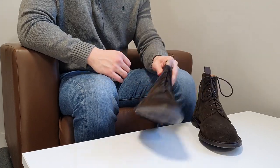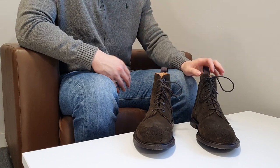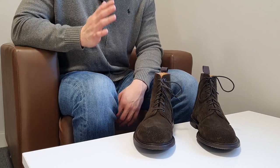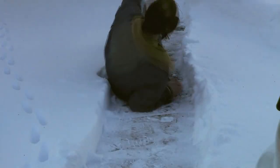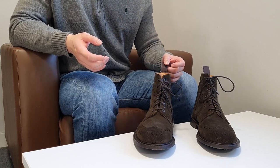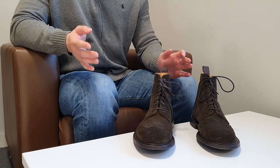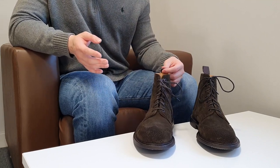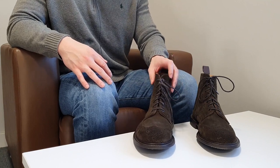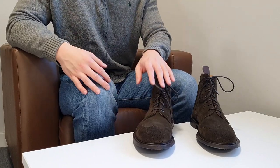These Tricker Stows have Dainite soles. I love Dainite soles — they're very comfortable, very sturdy, and very durable, and not slippery like leather soles. That said, I did slip once with Dainite soles in a pub, but to be fair the area was very wet and not taken care of. I didn't get hurt — it was a tiny slip — but Dainite soles won't protect you from a very slippery surface.